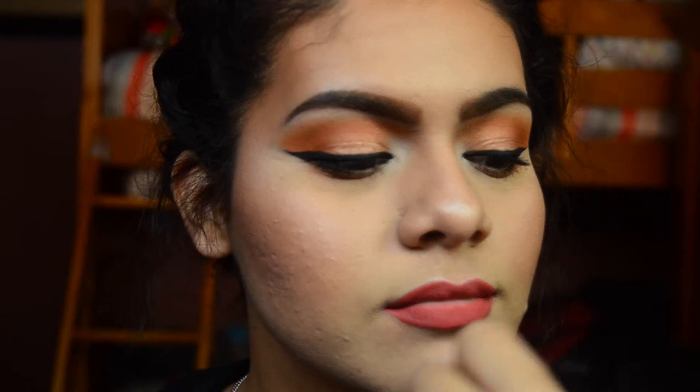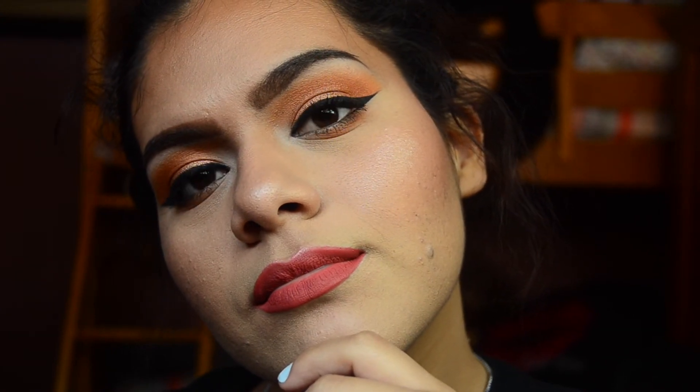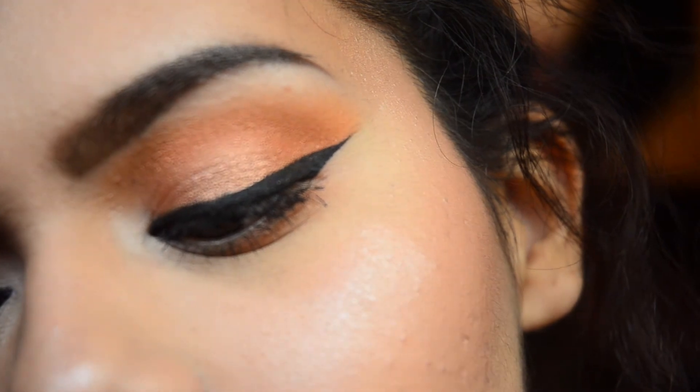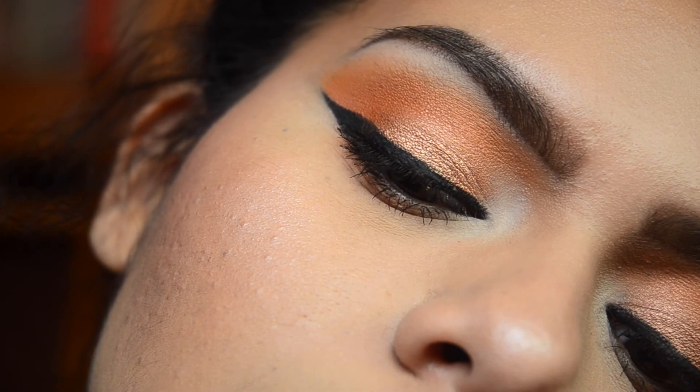So that's the end of this look. I hope you guys enjoyed, and if you did, please don't forget to give me a thumbs up. Subscribe to my channel if you haven't already, and let me know some makeup looks you guys would like to see next. And with that said, I'll see you guys in my next video. Bye!